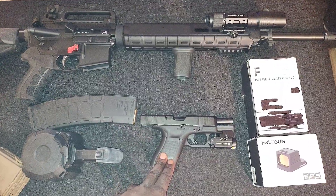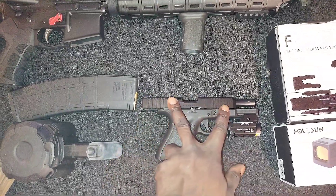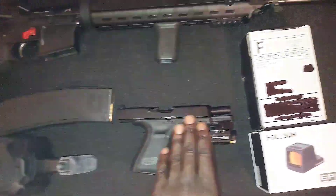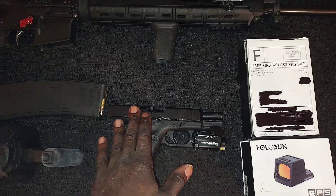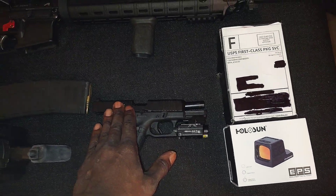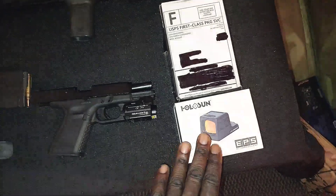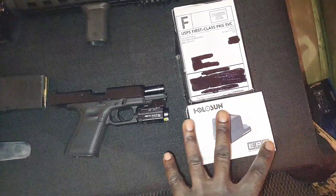We'll talk about the Glock first. What we're going to do is make sure the sights are lined up properly. As soon as we come back from the range, we'll put the Calculator Kinetics dog tag optic plate on and mount the optic onto the Gen 5 Glock 19 MOS. We'll do an unboxing — so we'll do everything dealing with the Holosun today.